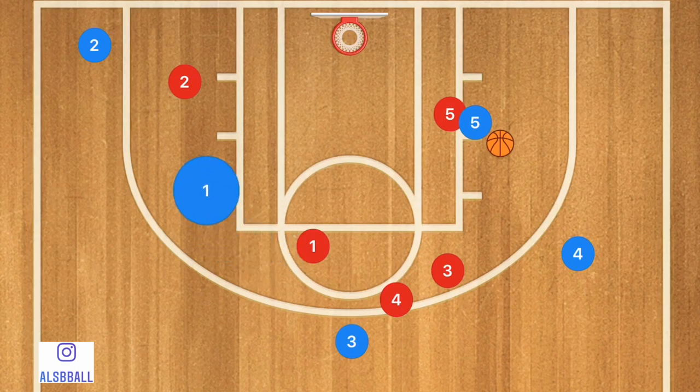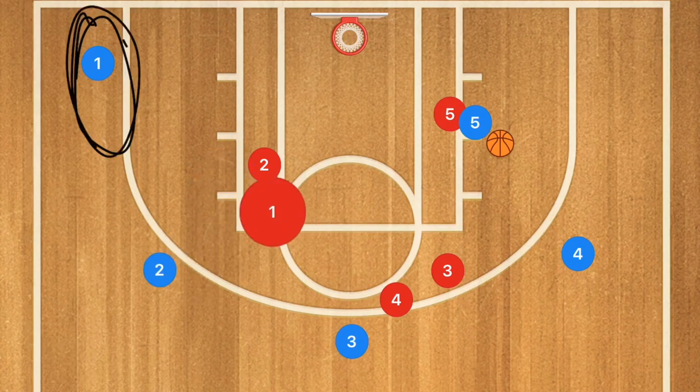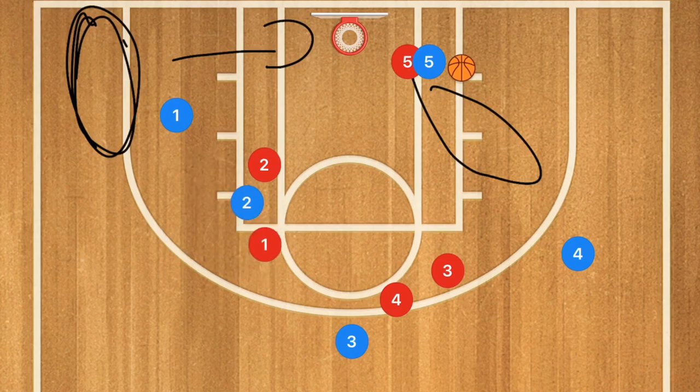Player 2 is going to come up and set a screen for player 1, and player 1 is going to pop out towards the corner. The reason we're doing this is so that once everyone clears out, player 5 can post up his man. If his man isn't giving up any room, player 5 can kick it out far side to player 1 for that three-point shot, or player 1 could drive down coming off that screen and cut for a quick pass.